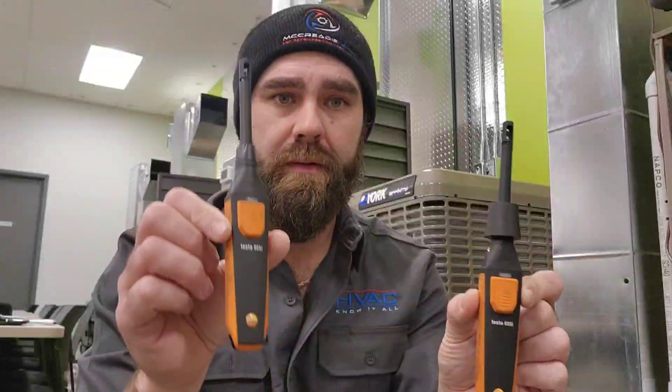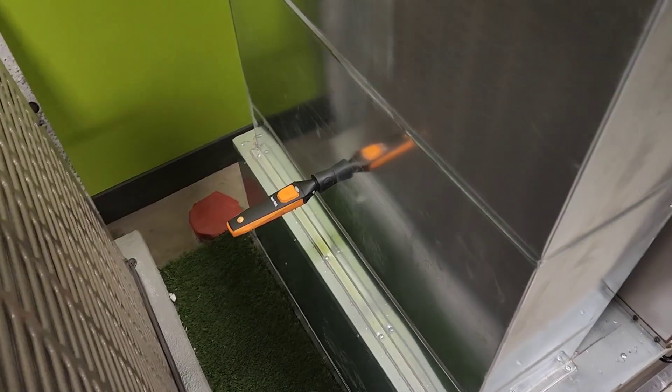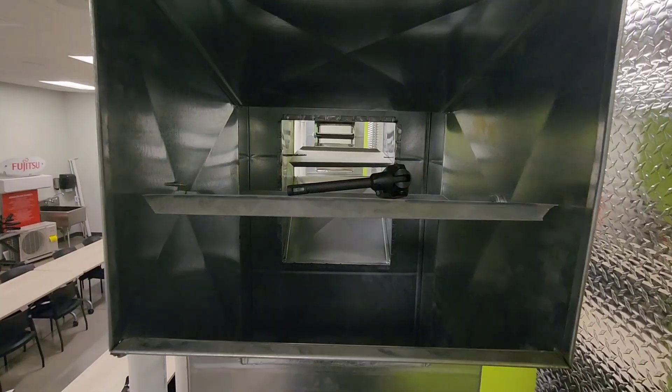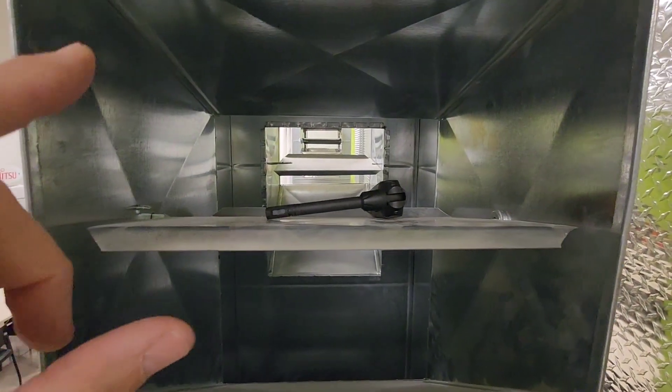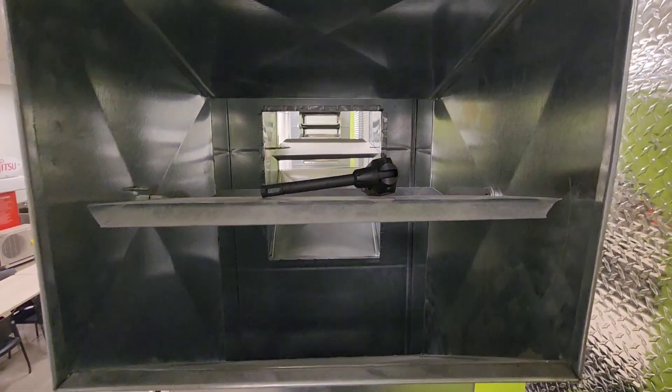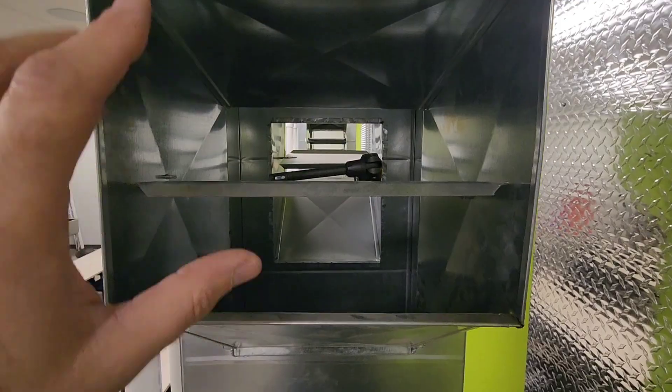The next step is to take one of our probes, mount one in the return and one in the supply duct. Here's our probe in the return duct — try to centralize it as best you can. With the supply probe, I've positioned it not in direct line of sight with the heat exchanger, just off to the side but centered into the supply duct.